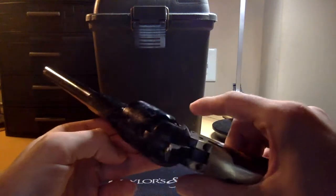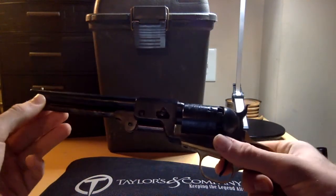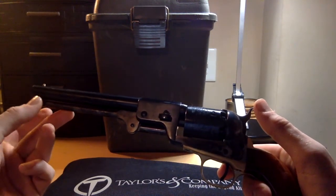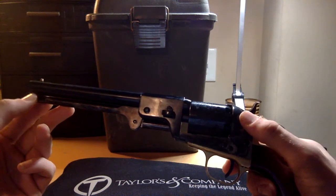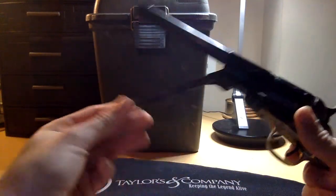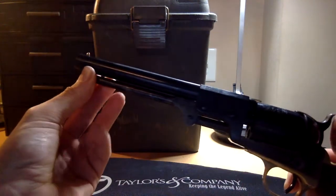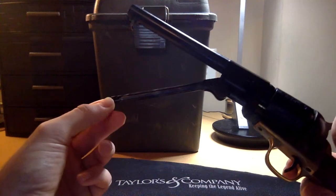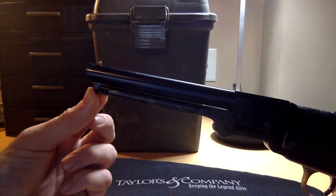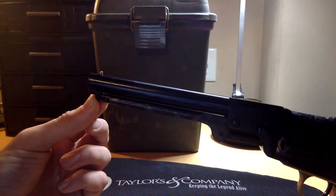Six shots, six nipples. The ramrod is — actually it's 1860 Army-style, or 1851 Navy-style, not Dragoon-style. On the Dragoon, the latch is on the bottom — you pull it out from the bottom and it comes straight down. I've never had issues with this falling down on this or any other black powder revolver with this style of latch. I have with the Dragoon's latch though — it likes to fall down quite often, even with downloaded loads.